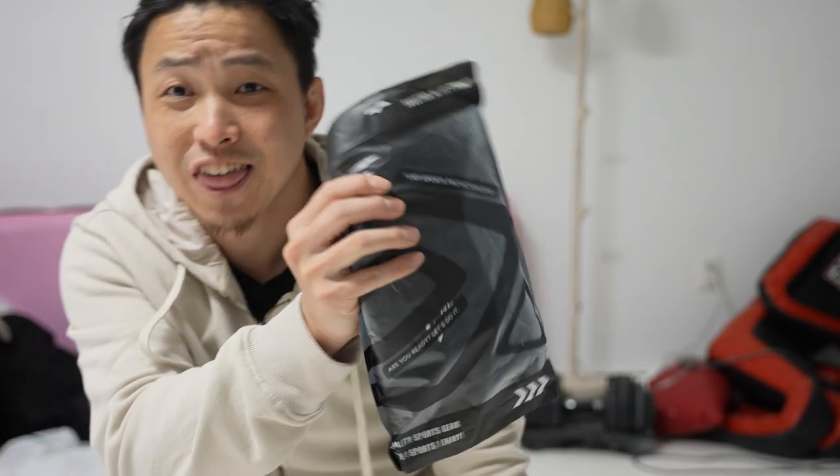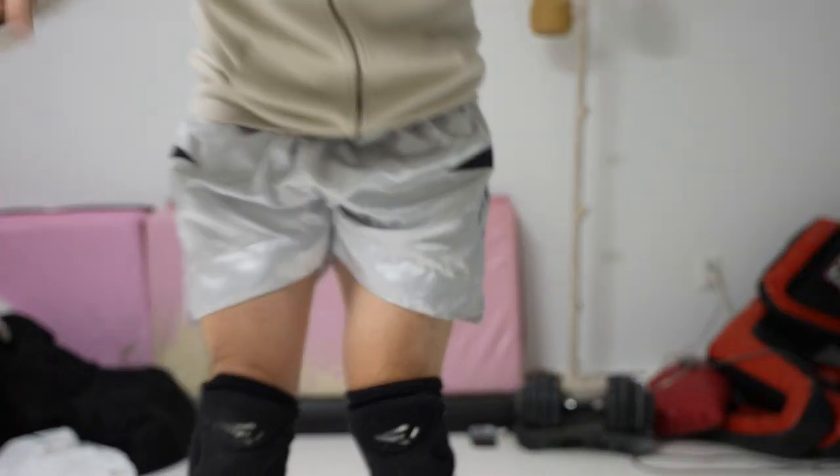So I went ahead and bought not one, not two, not three, but four pairs of knee pads to compare, so that you don't have to. I also had two additional pairs from before, so I know exactly what I'm looking for. The price range goes from around $18.99 all the way up to $50 for the Nike pair.